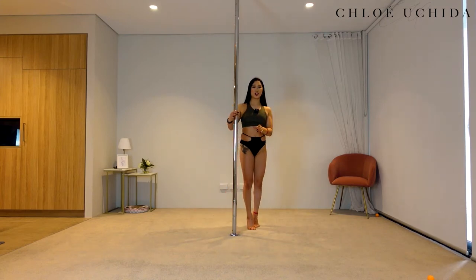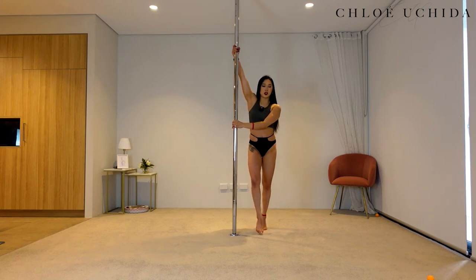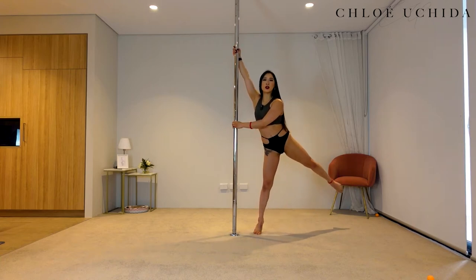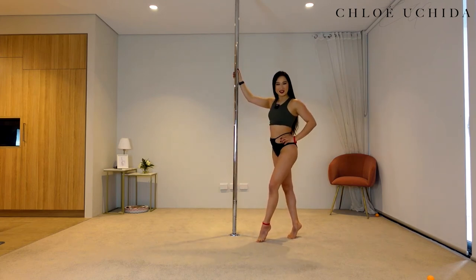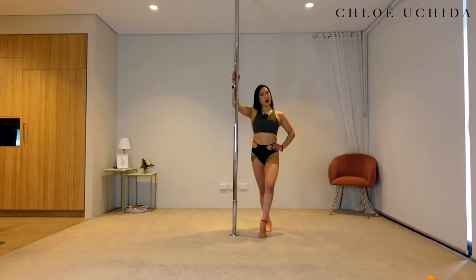Make sure you do it on your other side as well. Inside hand up, outside hand across. Keep your inside leg on the floor, swing your outside leg all the way around, tuck, and coming down. Well done. There is your inside leg turn or Hollywood on a static pole.